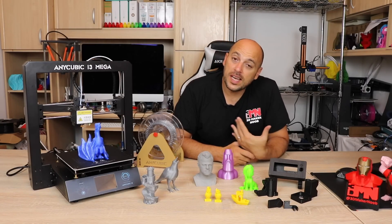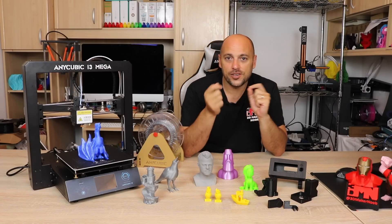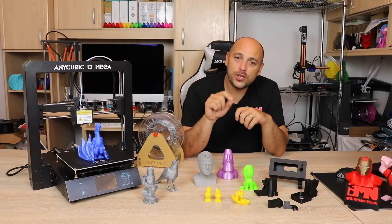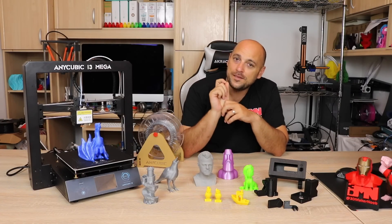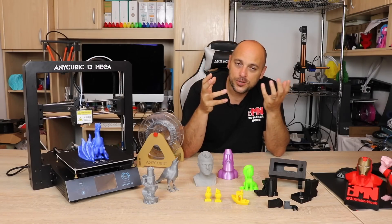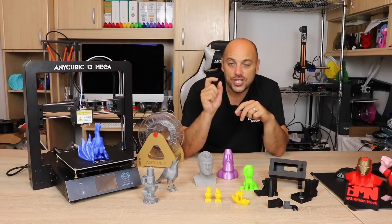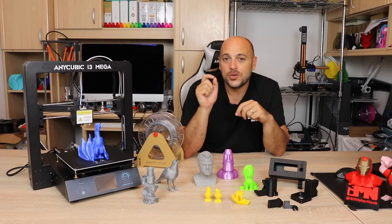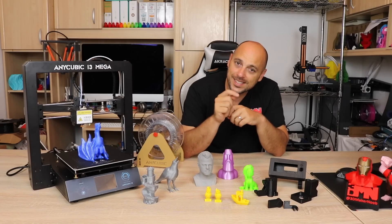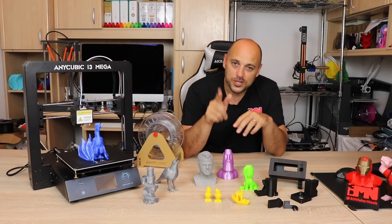It also has a pause and resume function, which comes in very handy if you want to change filament color mid-print. Finally, it has a clone E3D V5 J-Head hotend, which means you can eventually upgrade it to an original. What I found really convenient is that I can change the nozzles to original E3D ones.